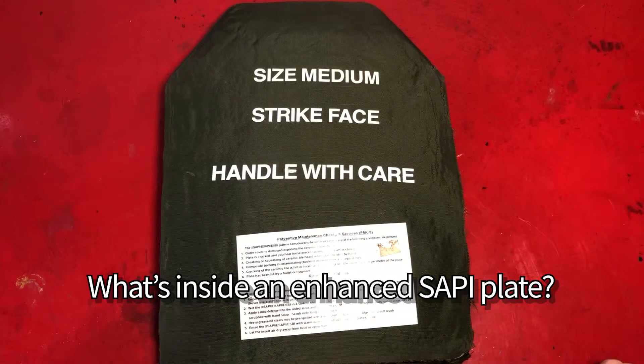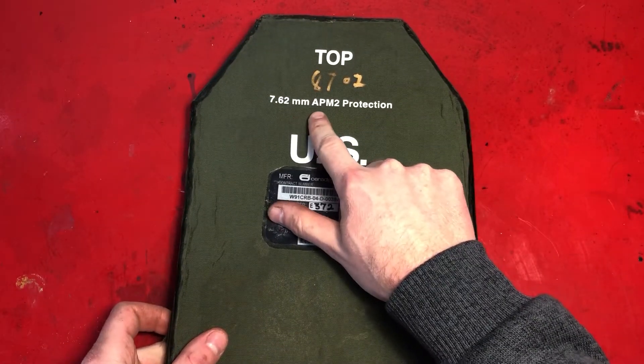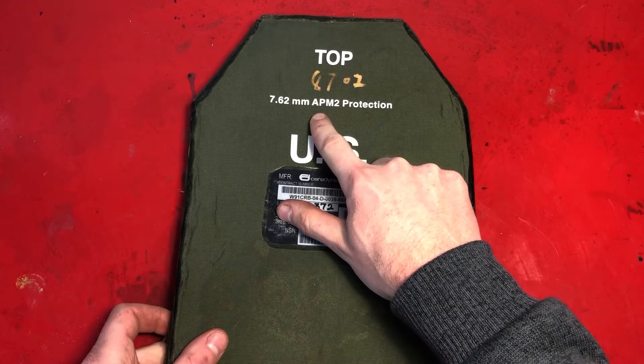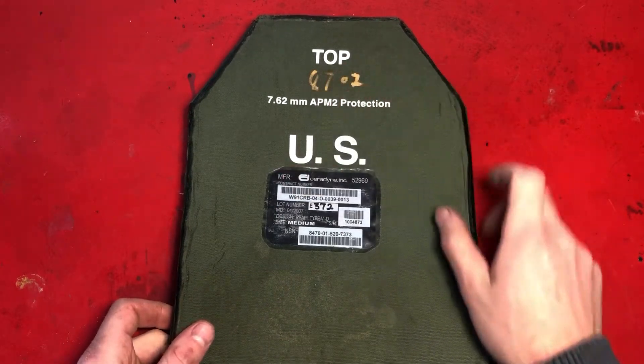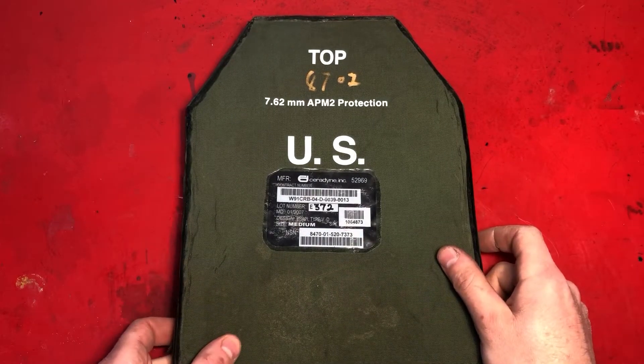This is a medium USGI E-SAPI plate. We can tell it is an E-SAPI because it says 762 armor-piercing M2 protection — M2 meaning 30-06 and AP meaning armor-piercing. Also, it's been weighed, and because it weighs roughly five and a half pounds, that would mean it is an E-SAPI and not a regular SAPI plate.